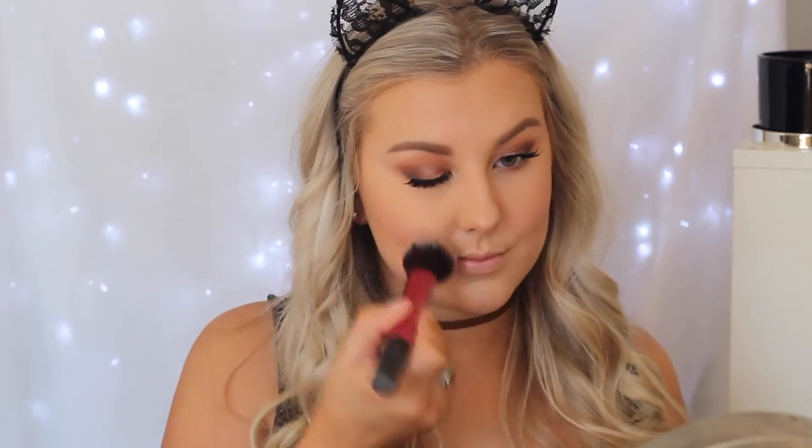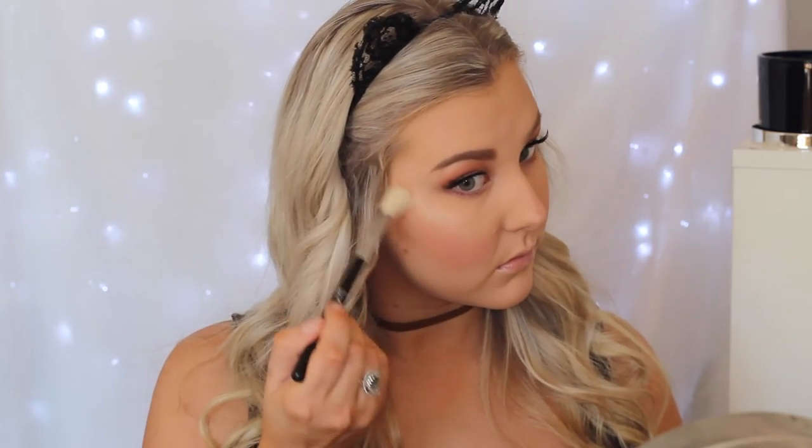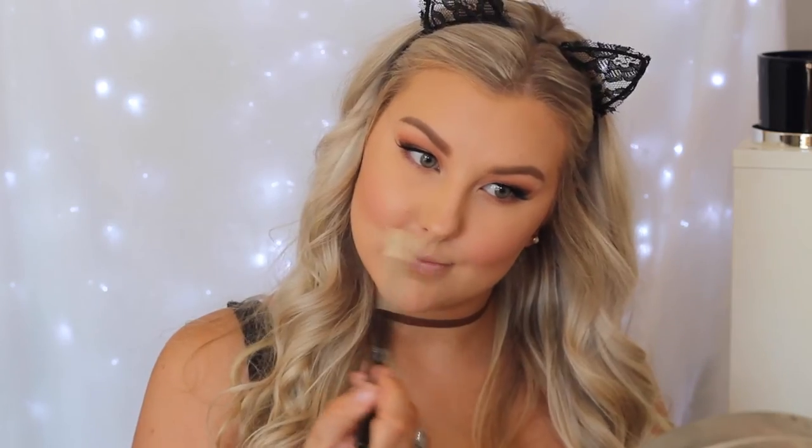For blush, I first tried an elf baked blush called Peachy Cheeky but it had absolutely no pigment. So I swapped that out and used Rosé Spritz from the Jaclyn Hill and Becca palette — so much more pigmented and pretty. I also used an elf shade called Pinktastic, which is labelled as a blush but is definitely more of a highlight — great pigment and beautiful on the cheekbones. Applied that to all the high points of the face, then set everything with Urban Decay All Nighter.